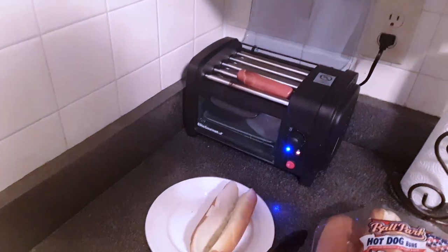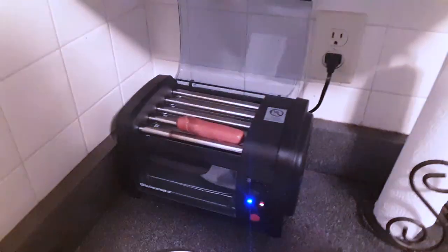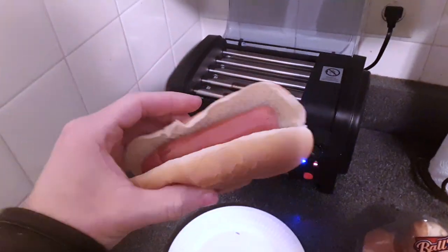So our bun is nice and warm. It's not really crunchy on the outside; it's nice and soft on the inside. So that's pretty cool. It's timed very well. We'll get this hot dog off of here. Get our first bite in this cool hot dog roller from Elite Gourmet.